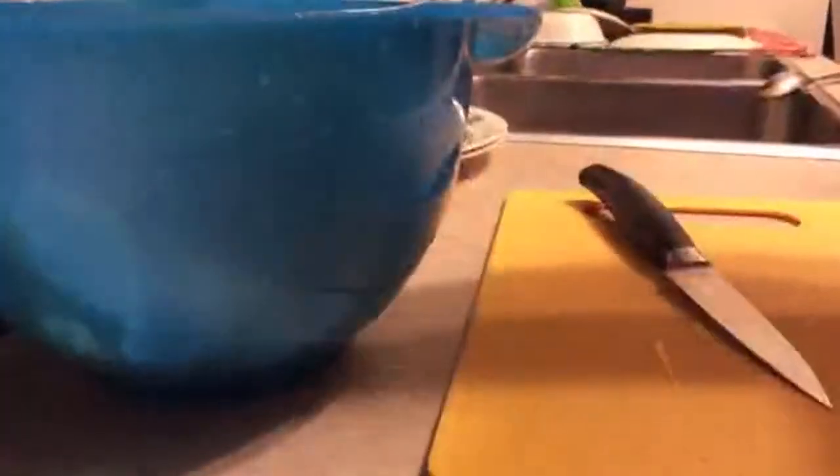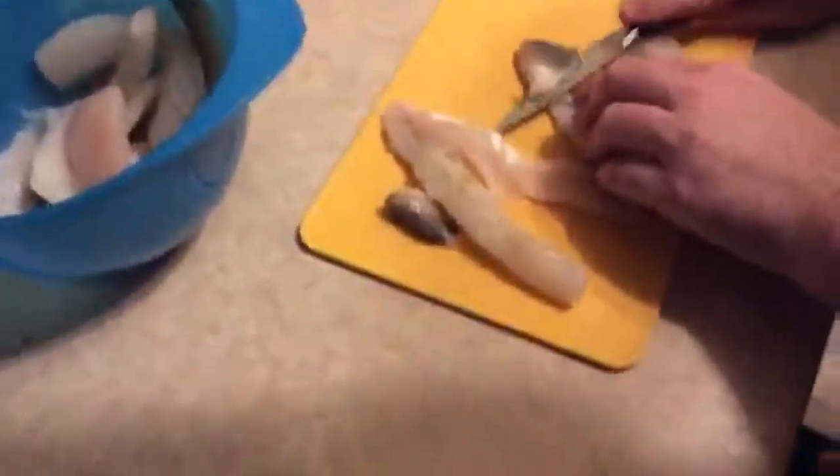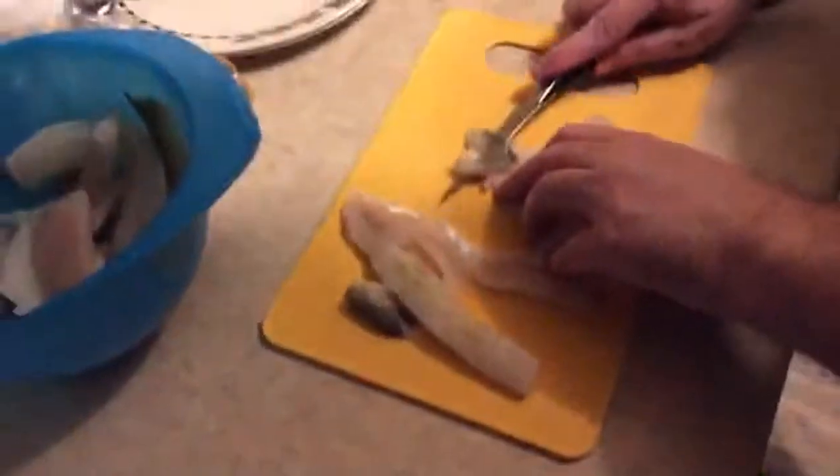I'm just going to take the fish and do my thing here. Can you guys see me okay? We're just cutting off the part — don't have to, but I'm going to. Like I said, Madison caught these fish. Not a bad fishing girl.